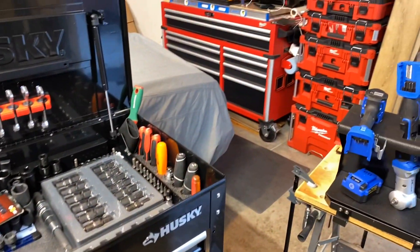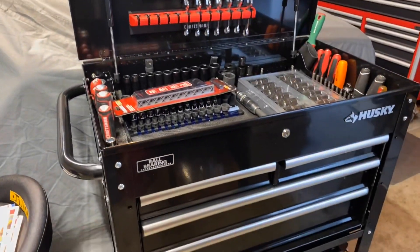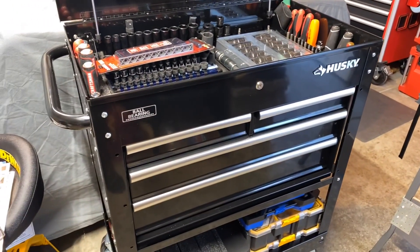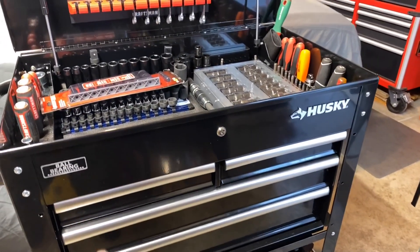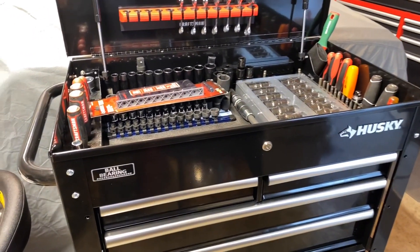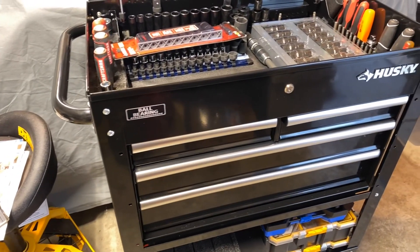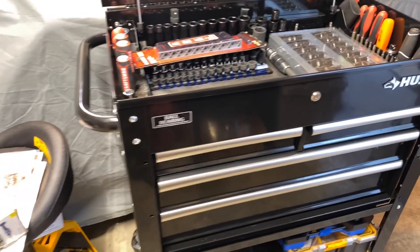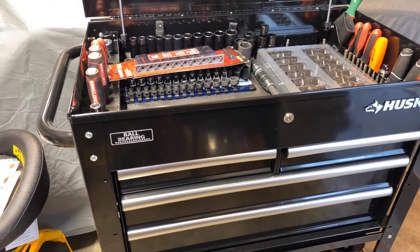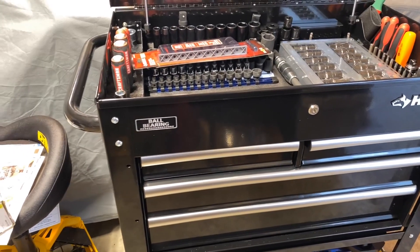I'll also do tours on my Milwaukee box over there and my Husky box back there, so all three will be coming up in the near future. In the meantime I'll have some other videos coming out. This tool cart right here is the one I showed you guys on my last video — it was still inside the box. I went ahead and put it together since then. I didn't think you guys wanted to see a video of me assembling it, so I didn't record it.